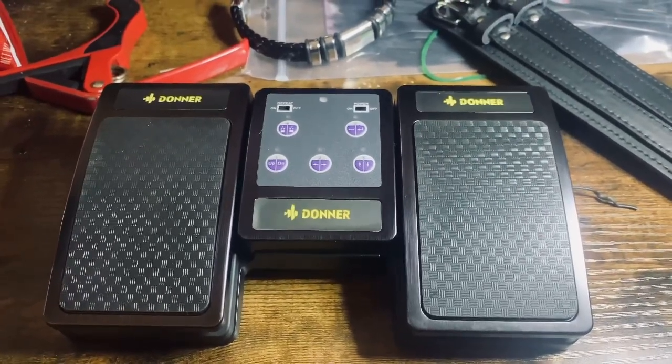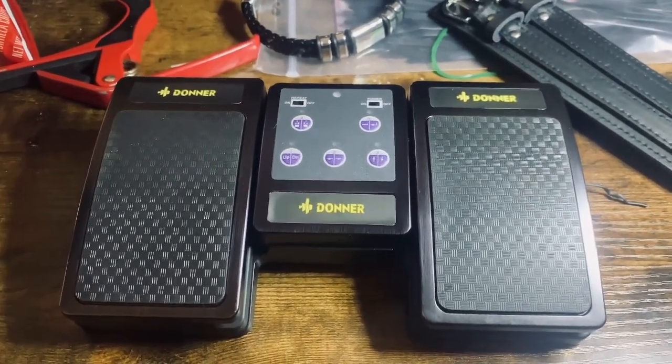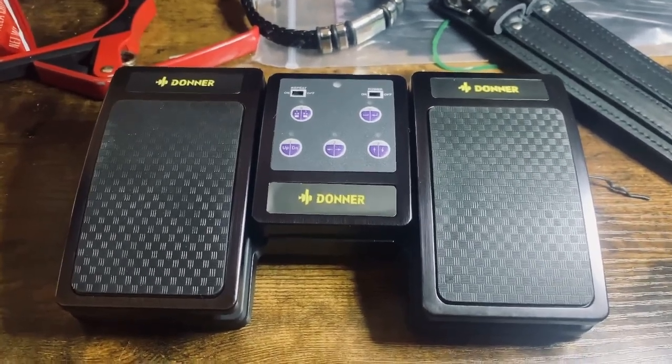I'm going to do a quick video tutorial on how to connect and use the Donner page turner to your iPad using the Ultimate Guitar app.